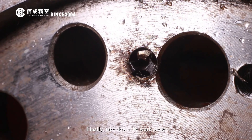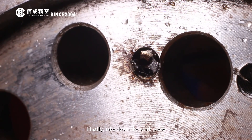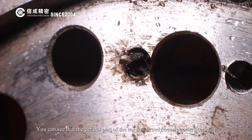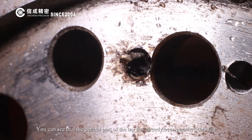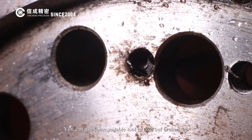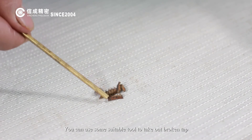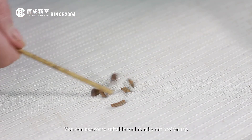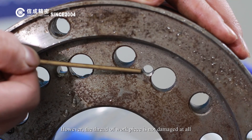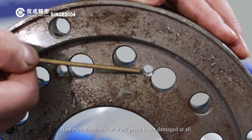Finally, take down the workpiece. You can see that the central part of the tap has already been punched through and turned into 3 pieces. You can use a suitable tool to take out the broken tap pieces. These are the broken pieces of the removed tap. However, the thread of the workpiece is not damaged at all.